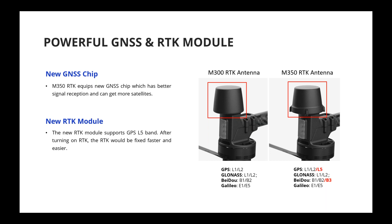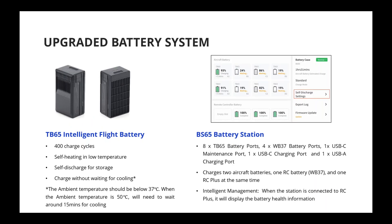You'll notice some visual differences between the M300 and M350 based on the antenna design. Regarding the upgraded battery system, we have a new battery — the TB65 — which supports both the M300 and M350. Compared to the TB60, it offers 400 charge cycles versus 200 cycles on the TB60.